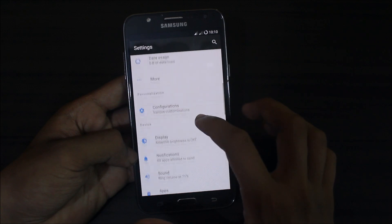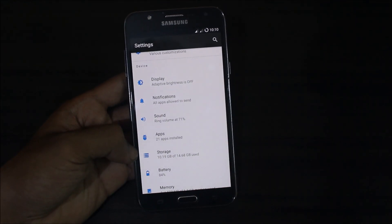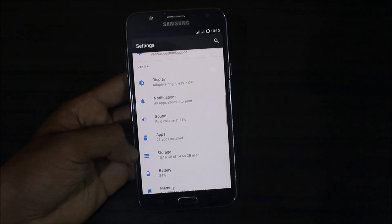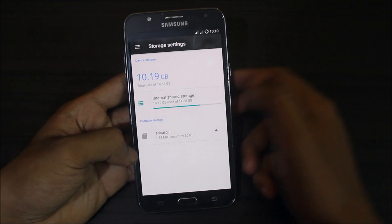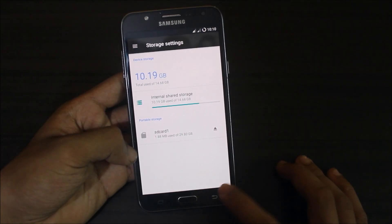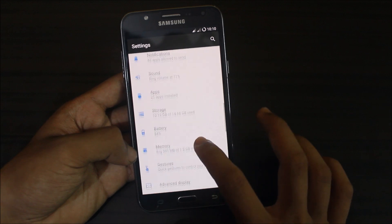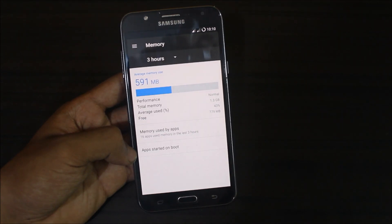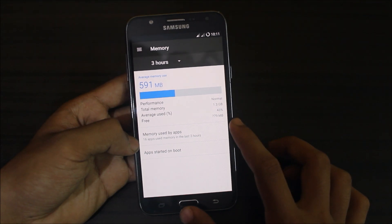In settings we get picture style, the main Resurrection Remix settings section, and we can increase the brightness. Going into Storage — since I've already filled it up with the ROM it won't show much. Battery is at 84% but it's dropping very fast.